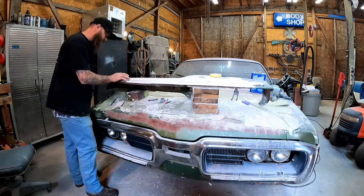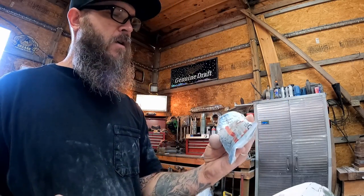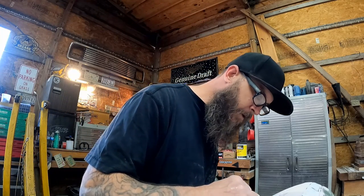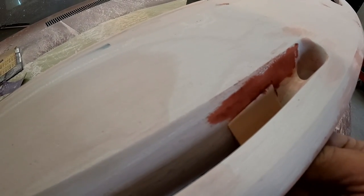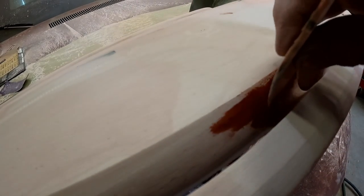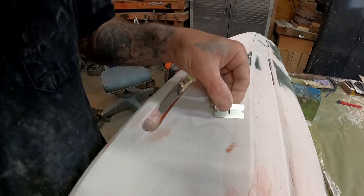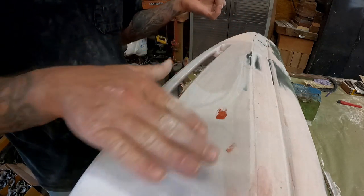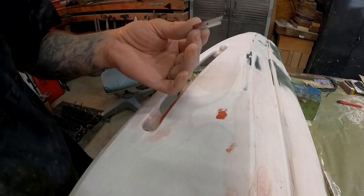If there are any imperfections at this point, all we've got to do is hit it with some glazing putty — that stuff is really thin, dries real fast, so easy to work with. Here's our glazing putty — this is Dynatron, same thing as Nitro-Stan, which is probably what most of you guys remember using. You take a little tiny amount and put it where you need it. I've got a little spot I want to fix right up inside here. Usually I won't even use a spreader — I'll use a razor blade to wipe it on. Just wipe it on, wipe the excess off, barely touch it with sandpaper, and you're done — no more pinhole.